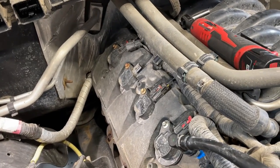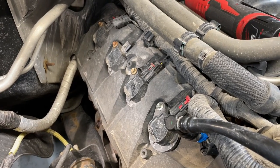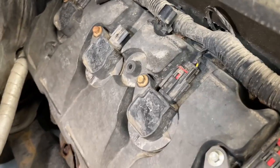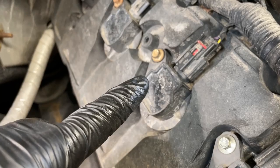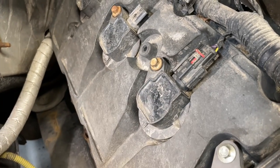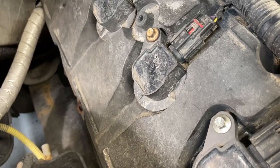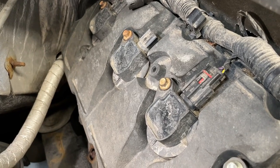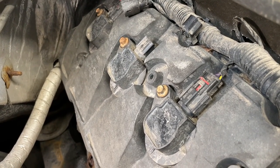We ran across a real common problem with this engine — I'd say the 2011 through 2014 models especially, maybe even newer ones. That is the actual bolts that hold down the coils get rusted, and when you go to take them off for a simple spark plug change, they break off in the plastic valve cover. Today we're going to show you exactly what to do in this situation — the best way I've found to tackle this problem.